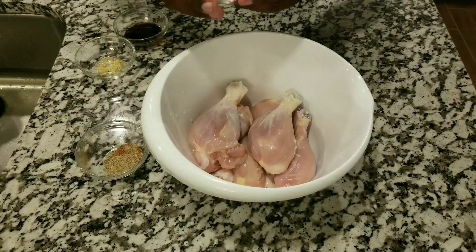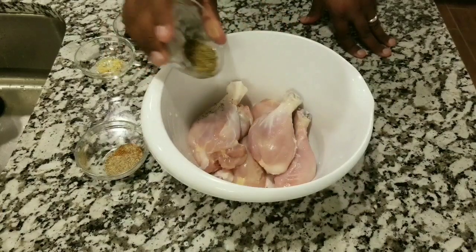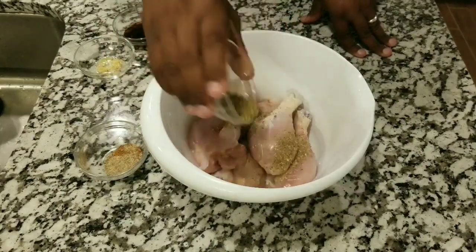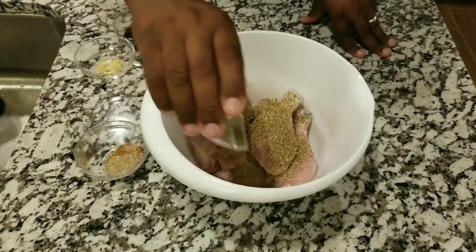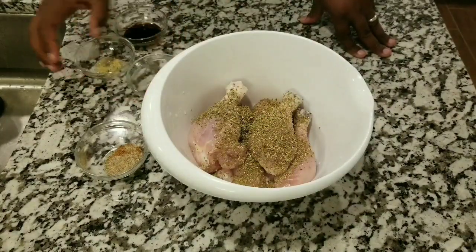Welcome back to my channel, guys. Thank you so much for being here. I'm gonna be showing you how to make chicken stew, or pollo guisado — a very easy recipe and very cheap to make.